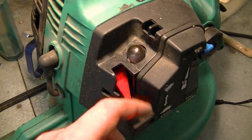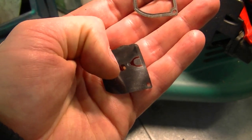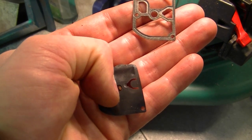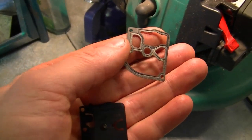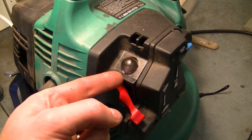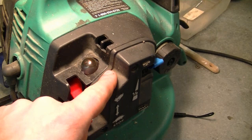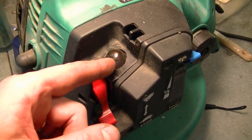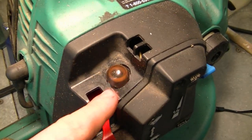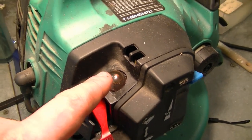I've also seen people take their carbs apart and not put the diaphragms back in properly. For example, this diaphragm should be flat on the carburetor body with the other going on top — some people mix them up and then the primer bulb won't work. Another thing to check are the fuel lines from the carb to the fuel tank. Also make sure the primer bulb is in good condition — not cracked — and that it comes back on its own when you push it. If it doesn't, replace it; they're around five bucks.